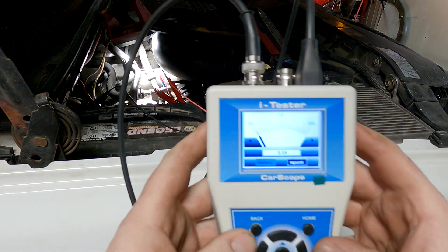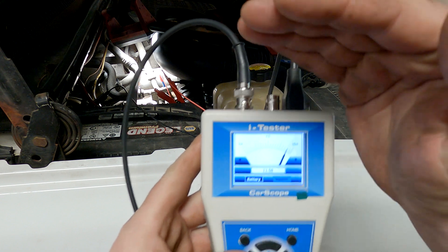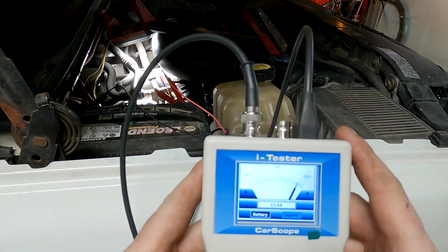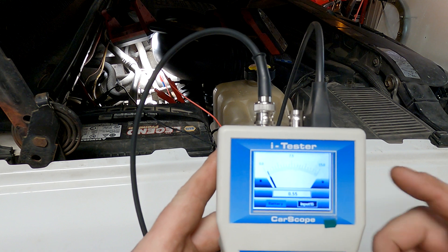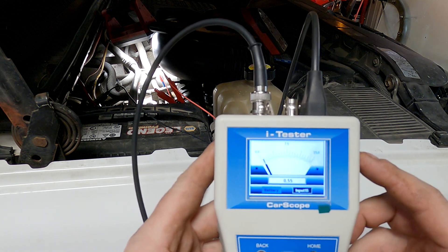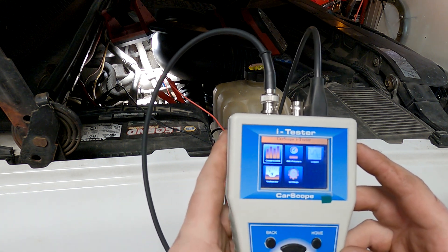We cycle the key on — you can see we have battery voltage and then 0.55 volts, or 550 millivolts, on the input channel. That's key-on engine-off on that fuel rail pressure sensor signal. Now we're going to go to the data logger.